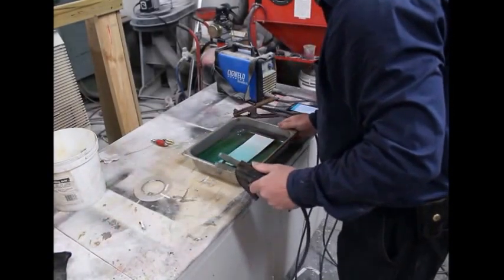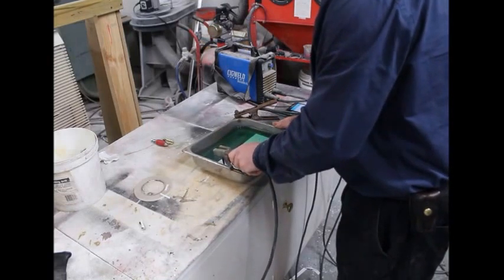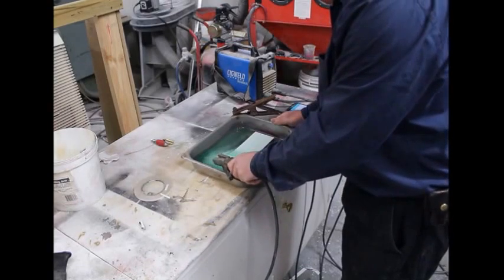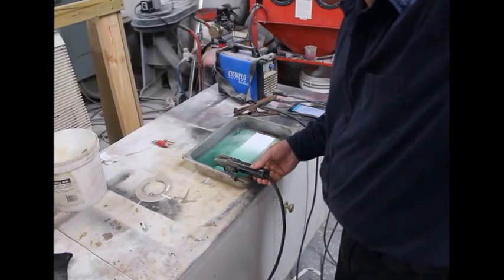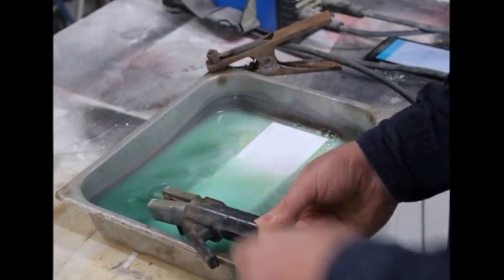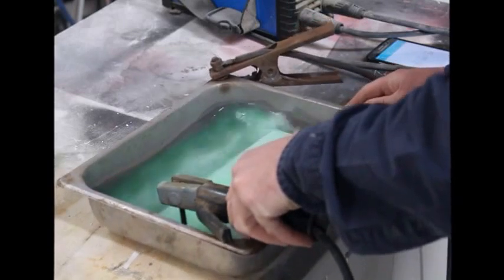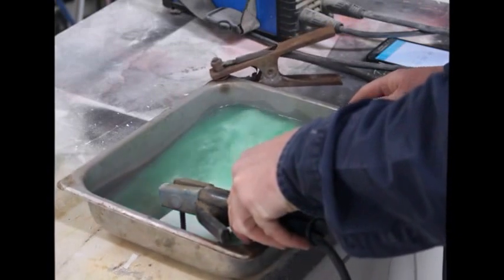In this video I'm showing saltwater deep etching of 316 stainless steel. I use a combination of chloride, sulphate and phosphate salts in an acid environment and the power is supplied by a DC welder. The actual etching portions are shown in their entirety and in real time to show how quickly this etching actually does take place.